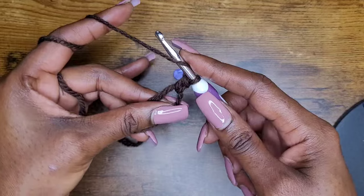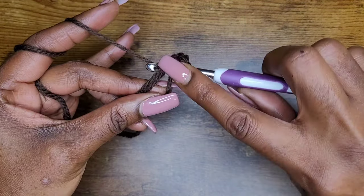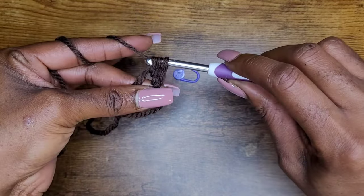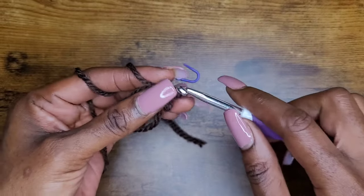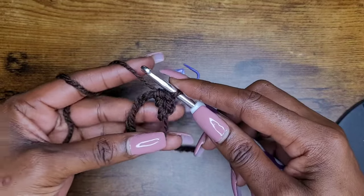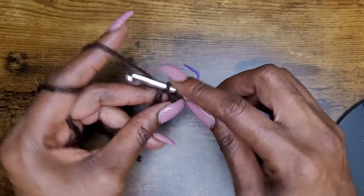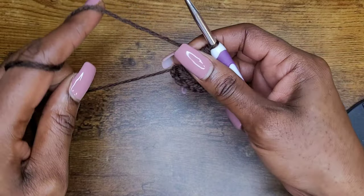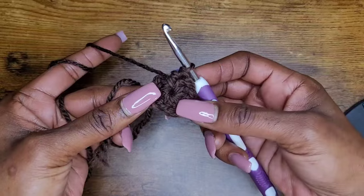Let's do that one more time: yarn over, go into your loop, yarn over and pull up a loop, three loops on your hook, yarn over and pull through all three loops. We're going to make 10 of those into the circle. When you have your 10 half double crochets, pull that loop nice and tight and make sure you get that middle section closed.